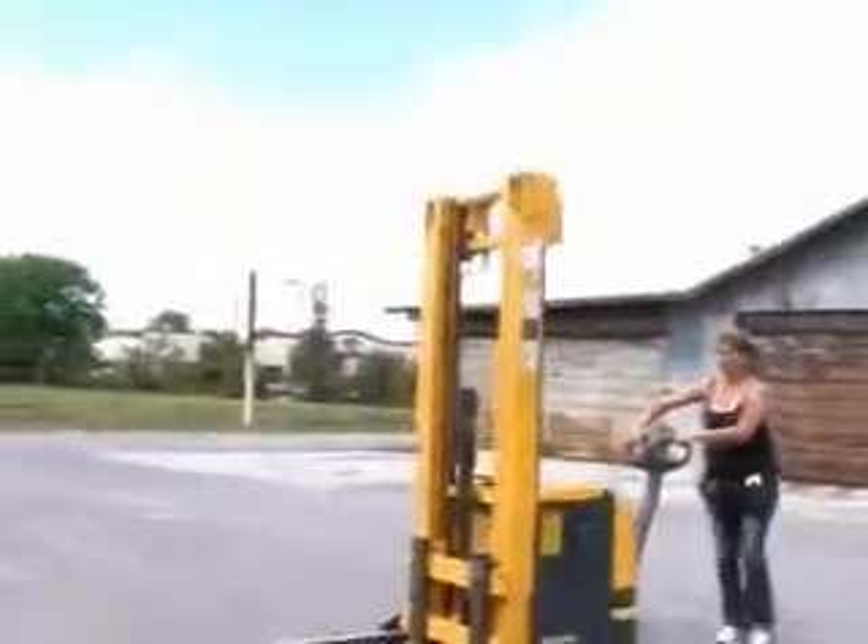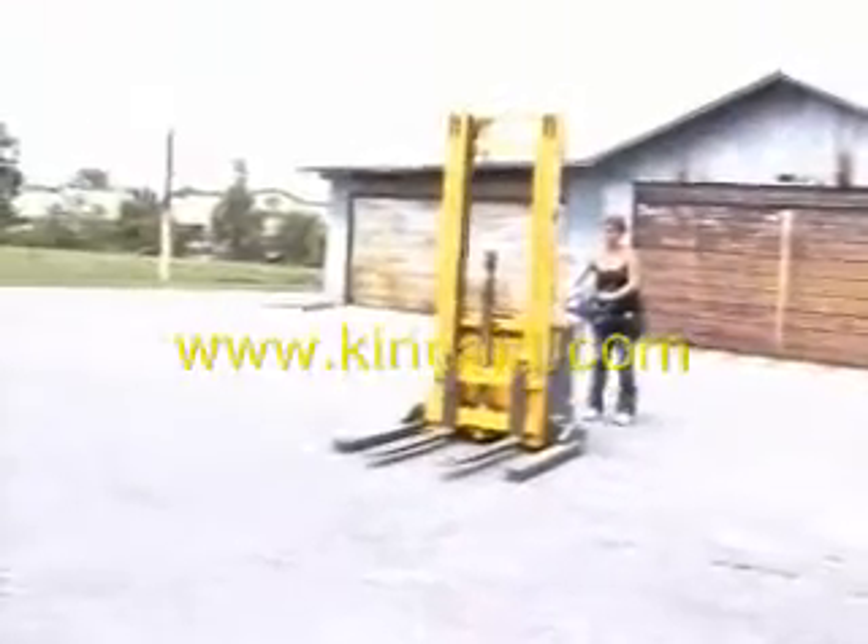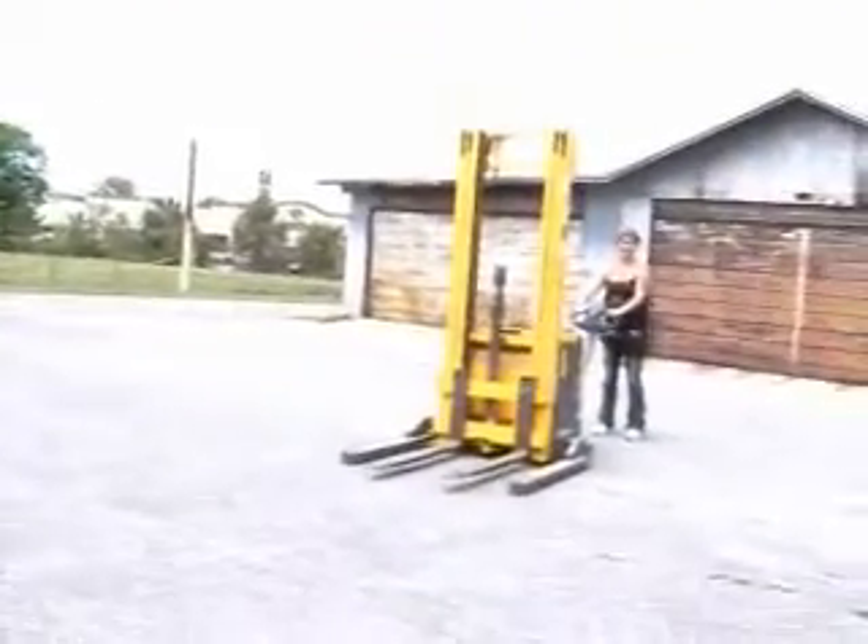Okay, can you get it back in the building? Smile. You're on TV.